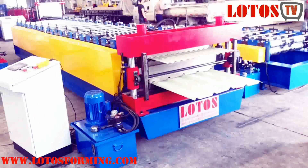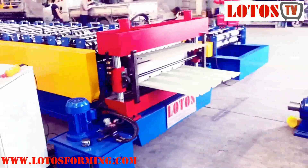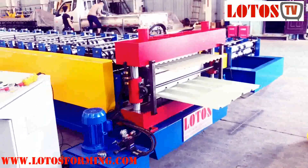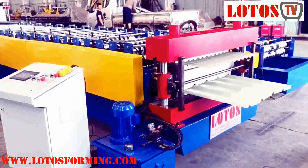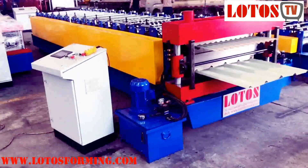Lotos is ready to produce any roll-forming machine according to customers' requirements. Just tell us which roll-forming machine you need — single-layer or double-layer roll-forming machine doesn't matter. We give you the best quality.